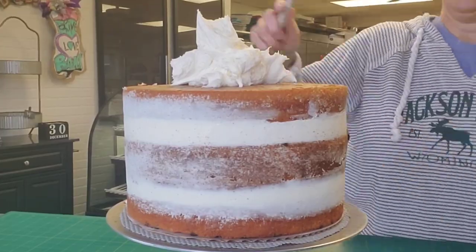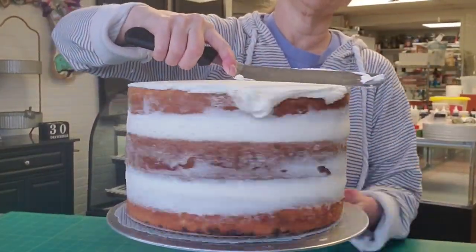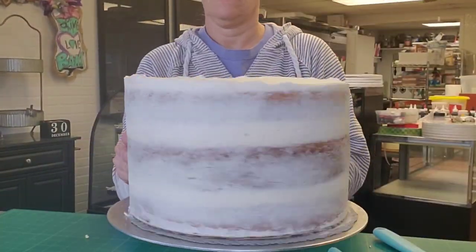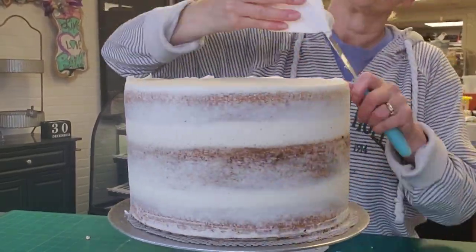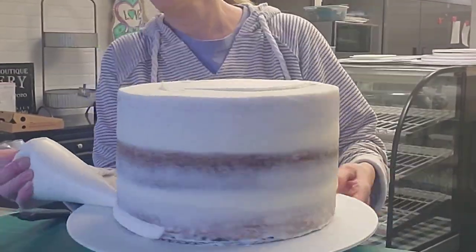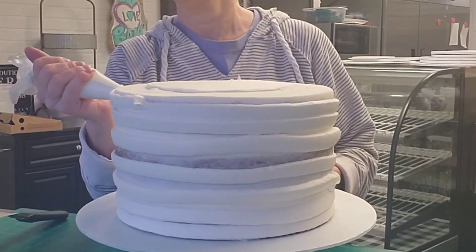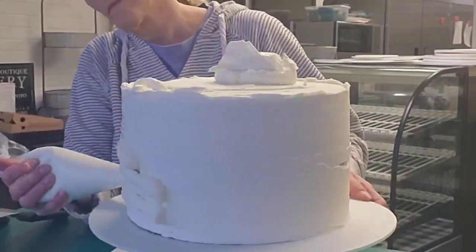Go ahead and apply your crumb coat. A crumb coat is just a thin layer of buttercream that traps in all of your crumbs and keeps them from coming out in your final layer of buttercream. Smooth them out as good as you can and remove that lip from the top. Now go ahead and pop it in your refrigerator for 20 minutes or your freezer for 10 minutes, and then bring it out and do your final layer of buttercream.